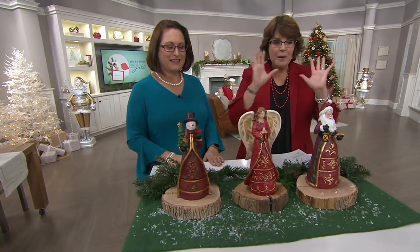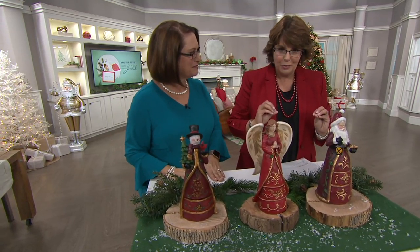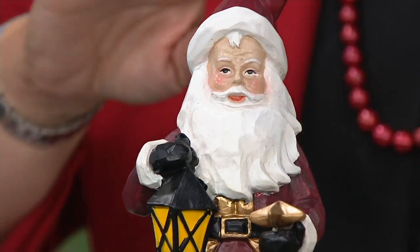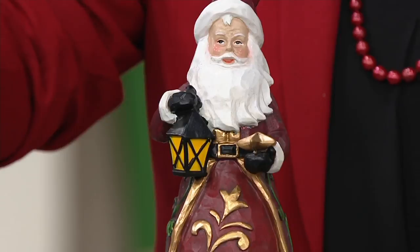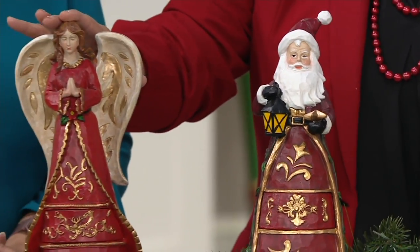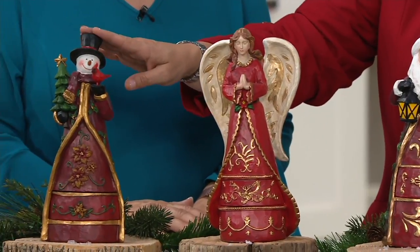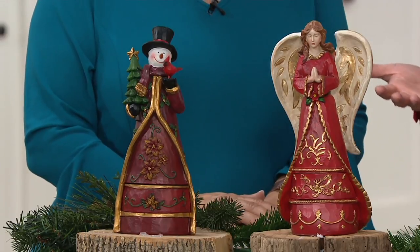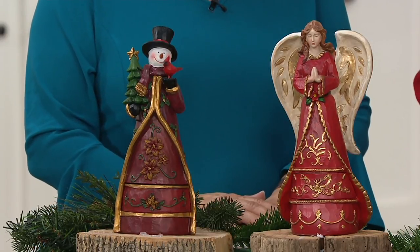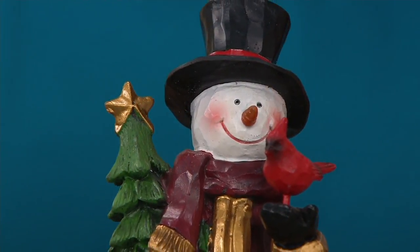Those are coming up, but let's start with these charming figures that are so cool because they have this little hidden secret. Real quickly, you have three choices here: we have your Santa, we have an angel, and then down there at the end we have a snowman. Isn't she pretty, all in red and gold? These are like cold cast porcelain or resin figurines, and they stand around 11 inches tall.